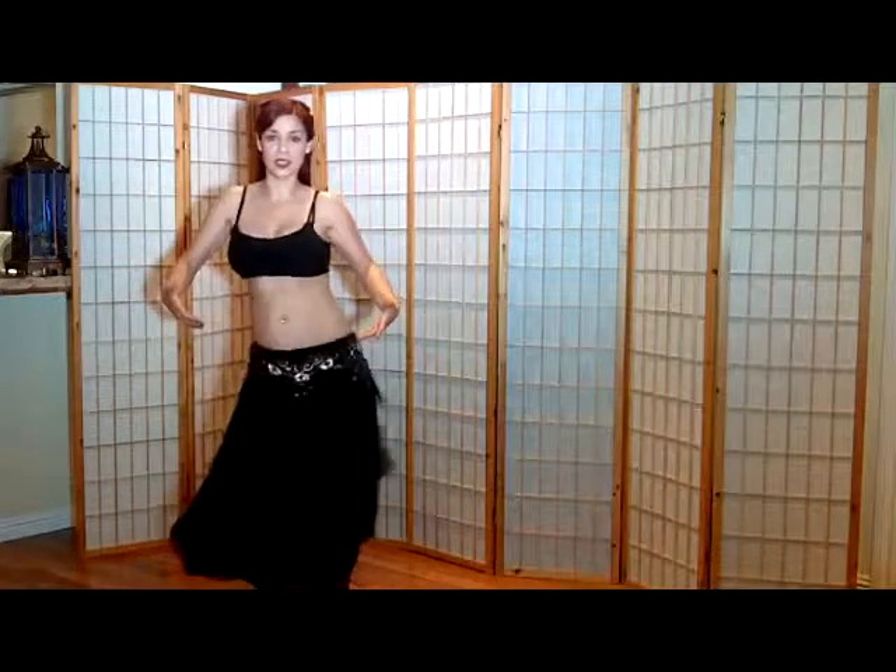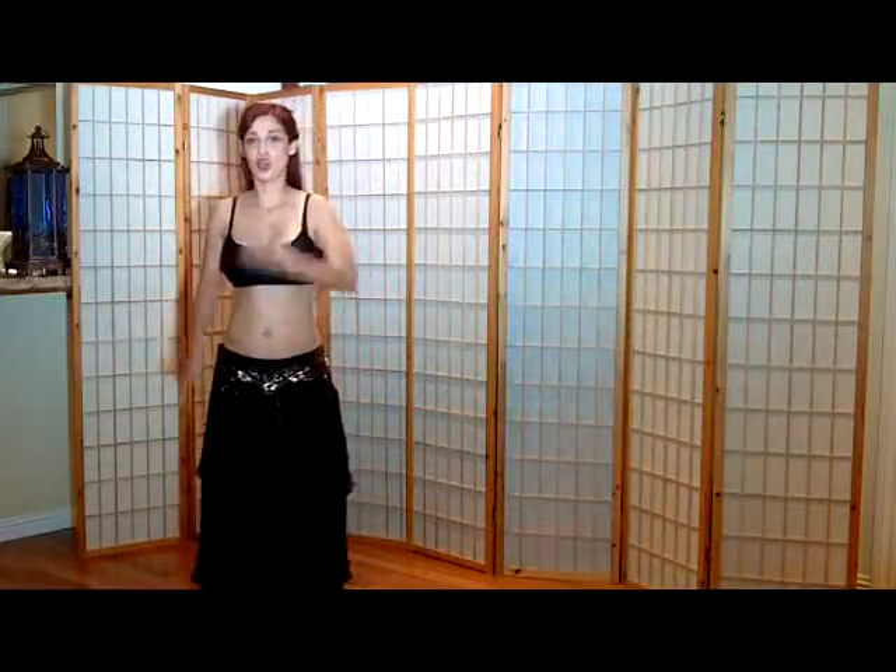Practice it and eventually you'll be able to do it. Don't give up — keep on doing it over and over. Your body eventually is going to get flexible enough to do these moves. It also helps to stretch out, so go to my stretch out video and you'll be able to do it more easily. The more you do it, of course, the easier it gets. Anyway, see you guys later. Au revoir.